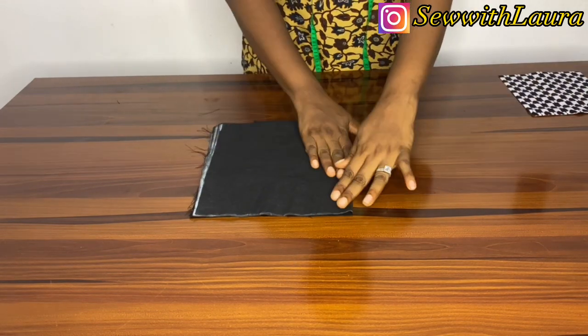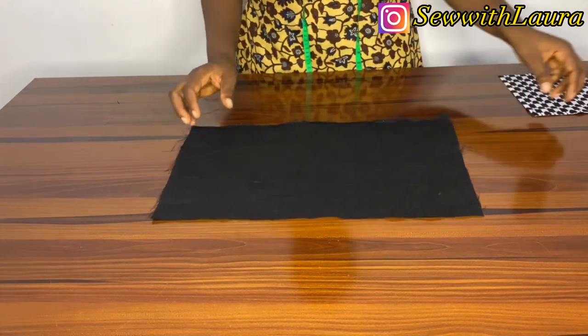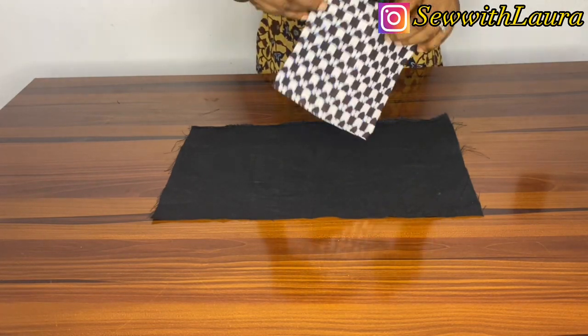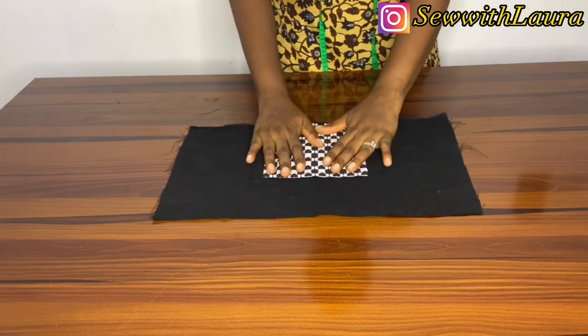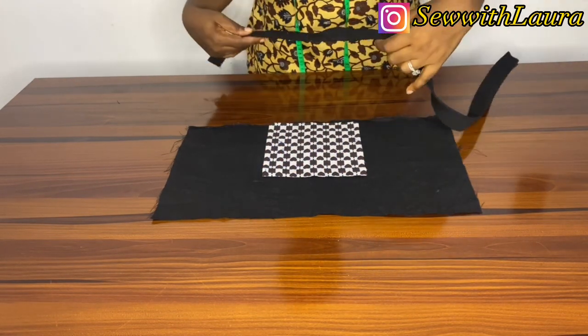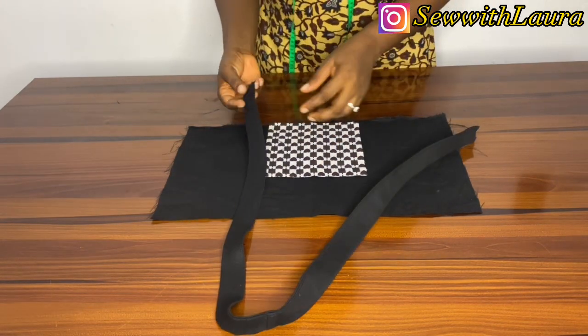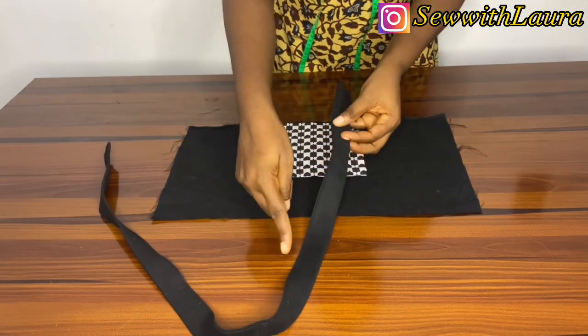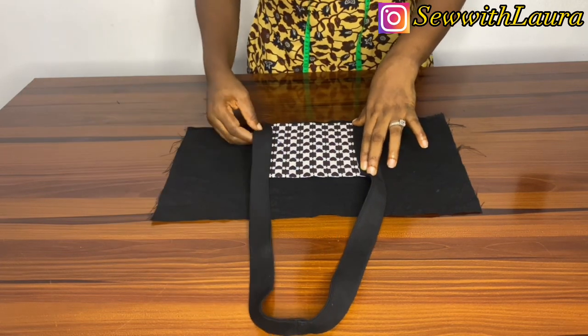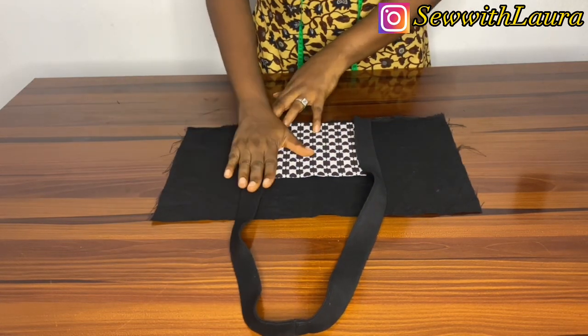I cut two pieces. For the first piece — the 18 inches by 10 — I'm finding the center of it. I do the same thing for the ankara pocket and place it at the center. You need to carefully position this. Then I take the 40-inch handle and place it this way.